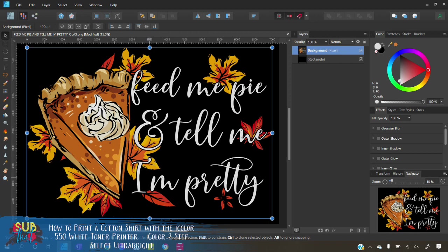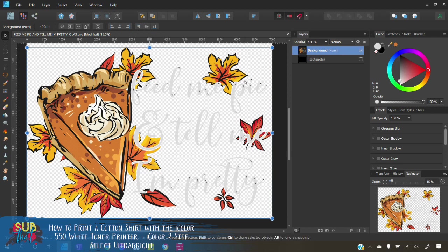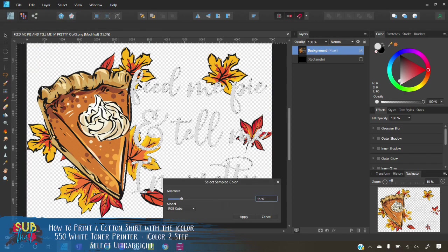If you need to adjust those spots, just go back to Select > Select Sampled Color, zoom in, select the gray spot, and flood fill again — same process. This is something to keep in mind if you're using text that has gradients, or 3D text as in this case. Now we're going to knock out the black. Make sure I have the graphic selected and go to Select > Select Sampled Color. This time I'll select the black and you can see it selected all along my pie, throughout the whipped cream, and all into the leaves — exactly what we wanted.